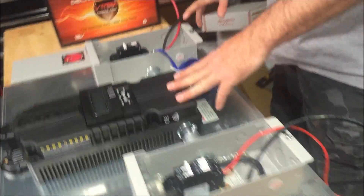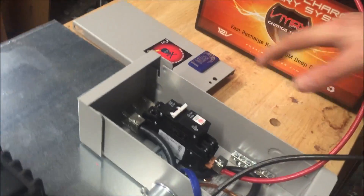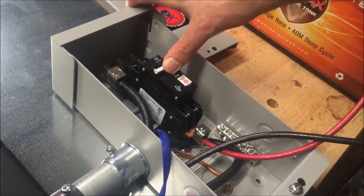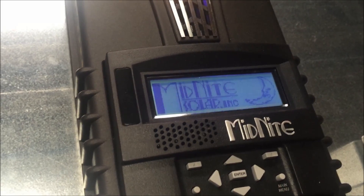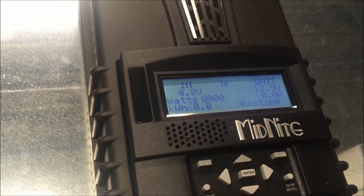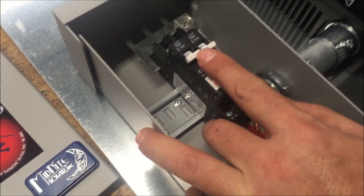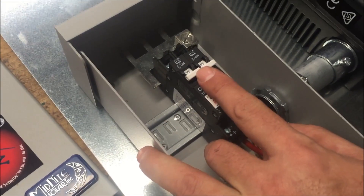Here we have a Midnight PV3 disconnect box with a 100 amp double pull breaker. I'll go ahead and flip this on and you can see the Midnight Solar charge controller boot up and it'll go through its process here. This is a PV3 combiner so you can get these in different configurations — these are for some of our smaller installs.